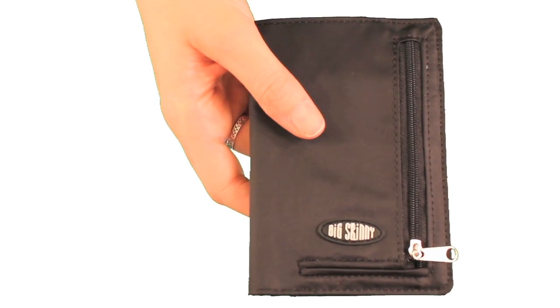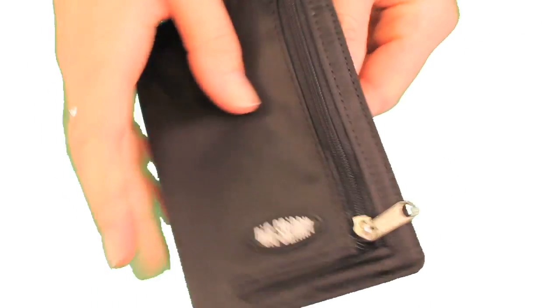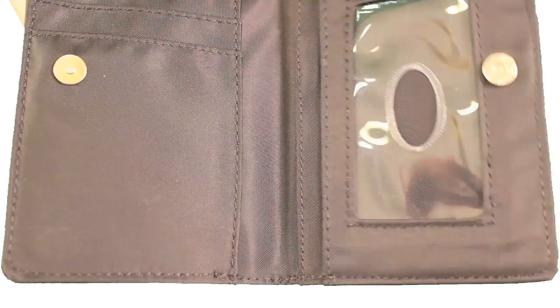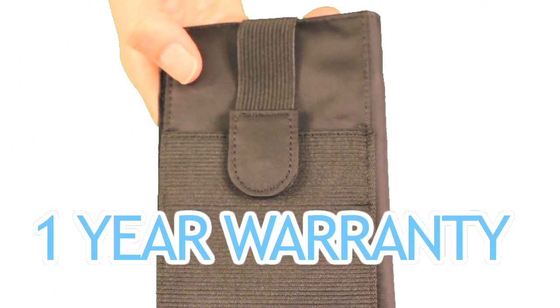The My Phone Wallet is different from other wallets because it has sturdy, double-edged stitching. We tuck the edges in, glue them, and sew them completely around to prevent fraying. You're getting a quality wallet that also comes with a one-year warranty, which almost no other wallet company provides.